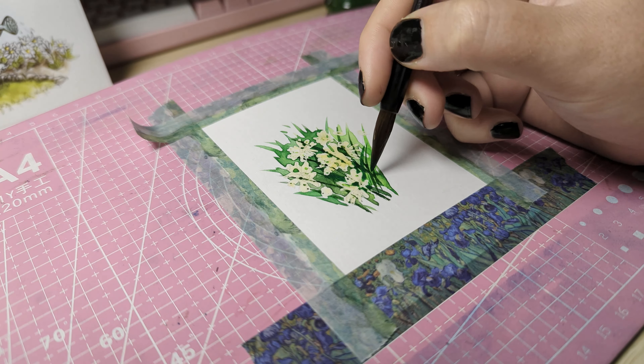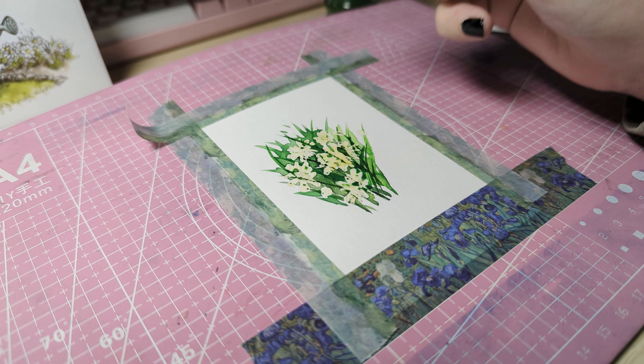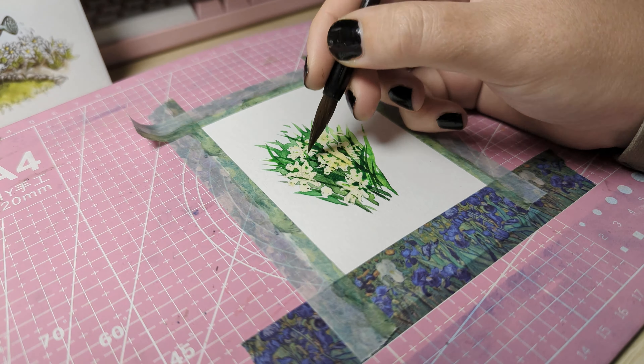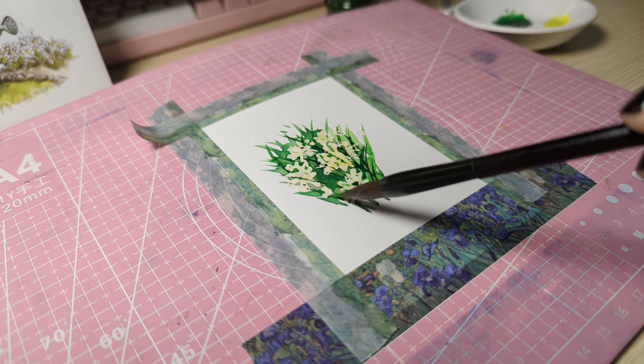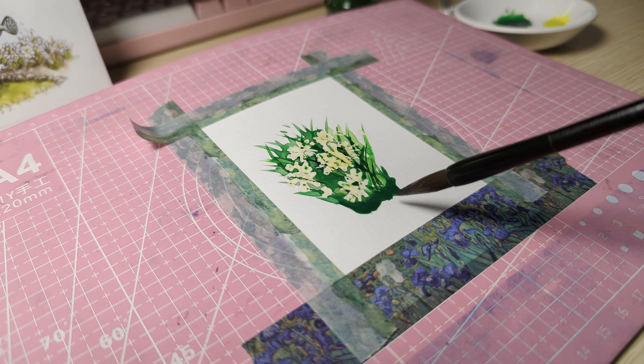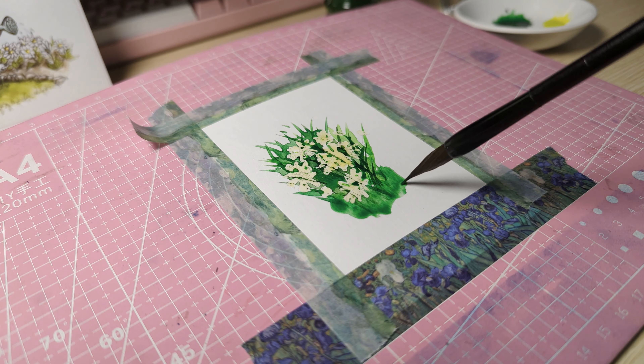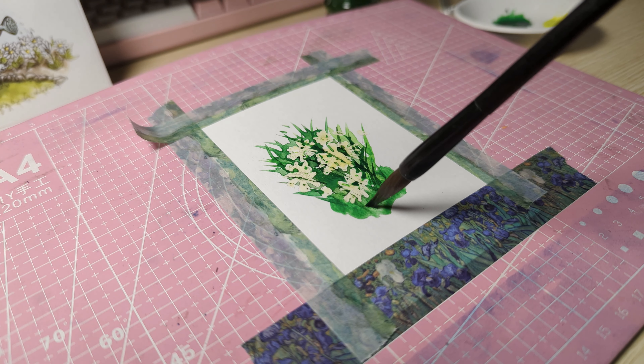Once it's dry it's kind of a rubbery texture and you can paint over it and pull it off afterwards when your paint is fully dry. Here I'm using my paint brush to paint what will essentially be the background, making short strokes with my brush and switching between a lighter and a darker shade of green.